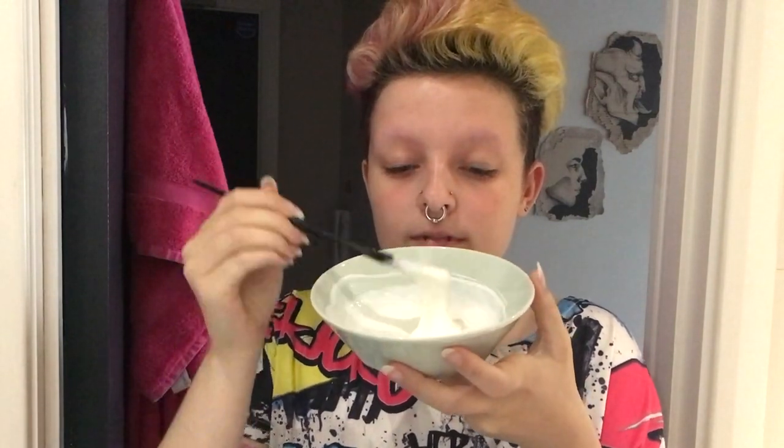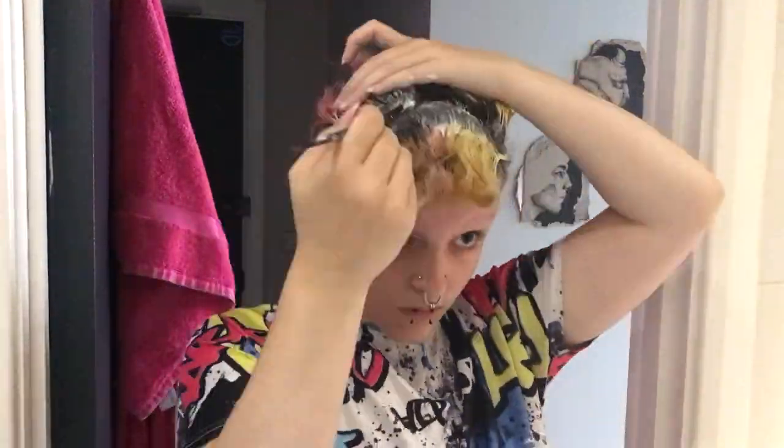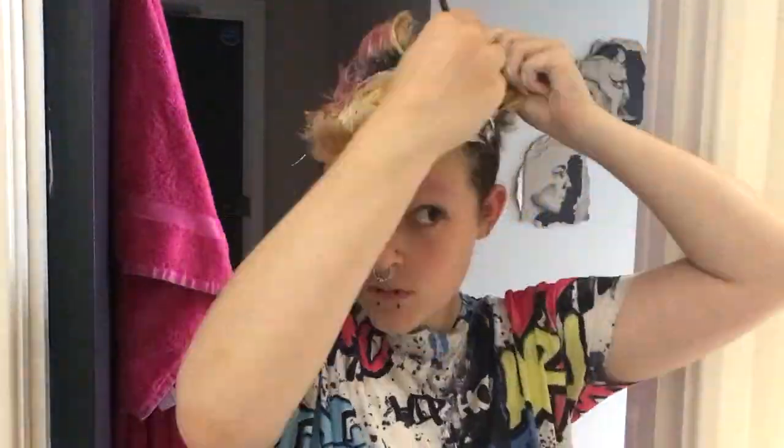Next I go on to bleaching. Before I do I will say I don't use gloves. I would recommend using gloves — I just don't use them because I feel like if my hands are burning then I shouldn't put it anywhere near my head. So they kind of act as a safety measure so I don't burn my scalp, because I really don't want to do that. I've never actually burnt my scalp, it's just a worry of mine. It's always good to be careful, but obviously you probably should use gloves if you're going to use bleach.